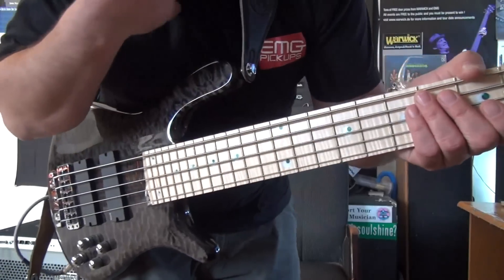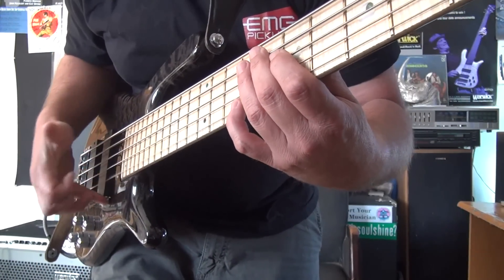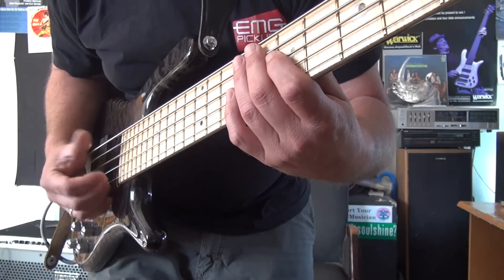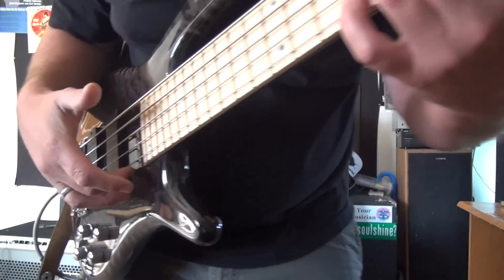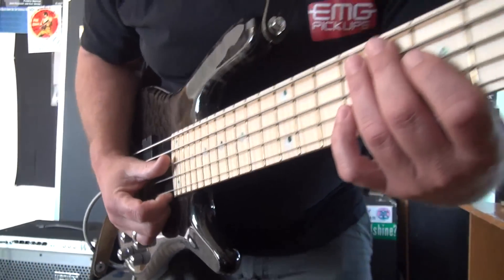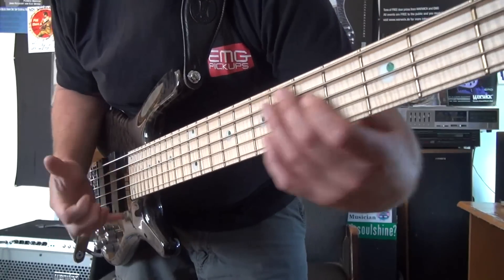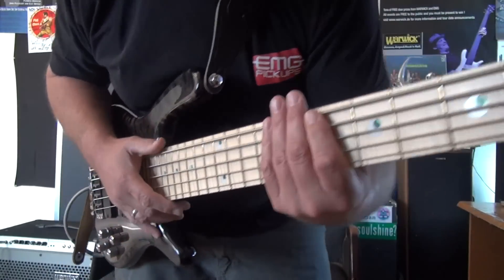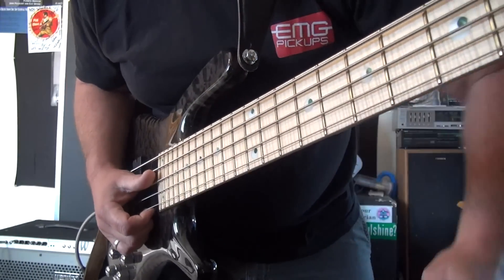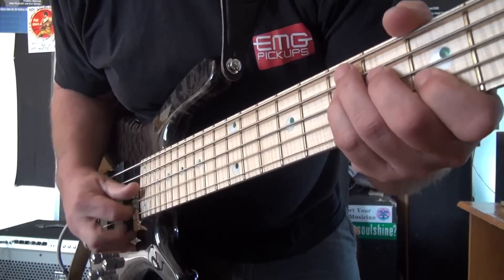It takes a little second to get warmed up on it, but this is a cool lick. I lead with the back finger — the second finger — on the double pop. You've got to get it real quick. It takes a little while to get it to fall perfectly, but when you do get it in there, it just gives you one more cool little place to go with your slapping.